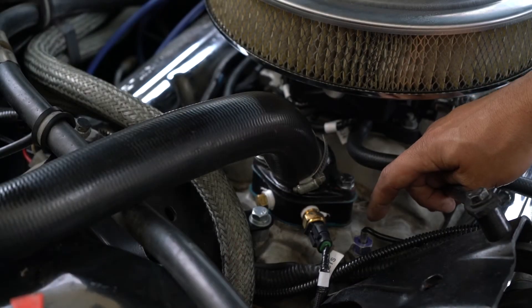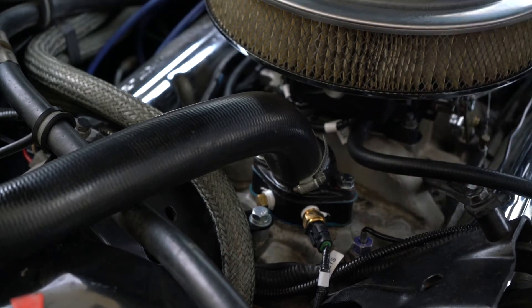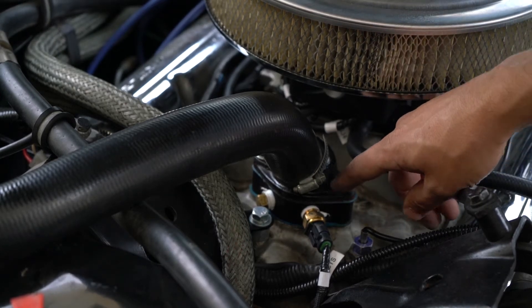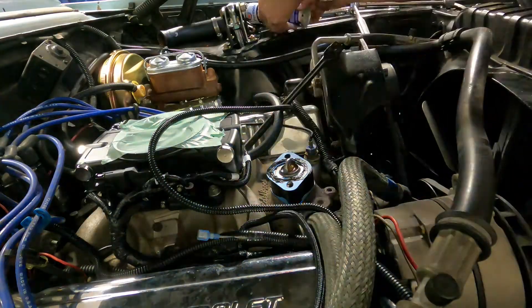On this small block 350, the coolant port was already taken by a gauge sending unit, so this manifold did not have any extra ports. We added a spacer below the thermostat to read our coolant temperatures.